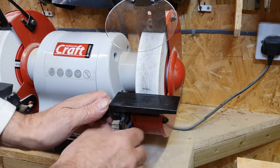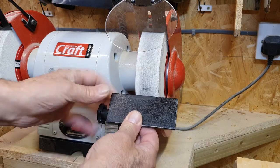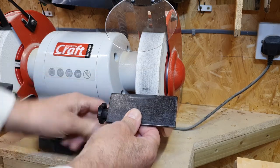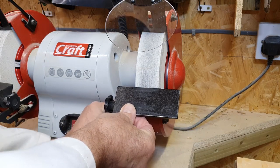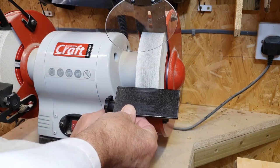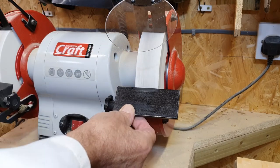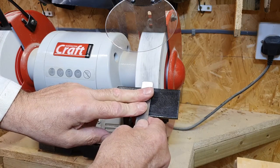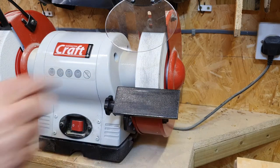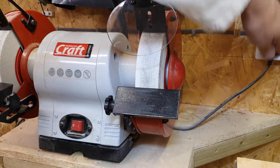First, isolate the machine, then slacken the tool rest angle screw and adjust the tool rest to the correct angle — 25 degrees on this machine, where there is a preset position. Then slacken the horizontal adjusting screw and set the tool rest so it is no more than 1.5 millimeters from the grinding wheel. Gently rotate the grinding wheel by hand to check that it is not touching the tool rest, then check that all screws are tight before turning the machine back on at the isolator.